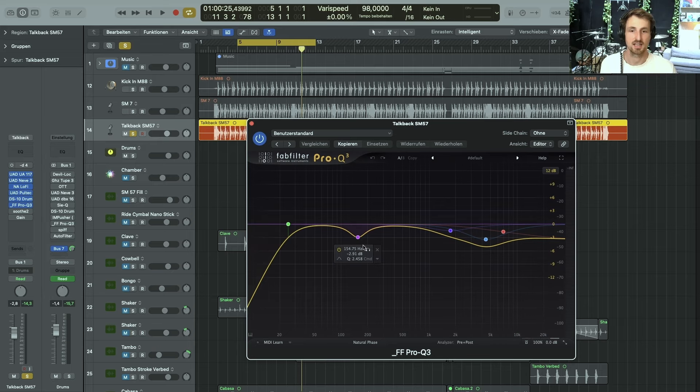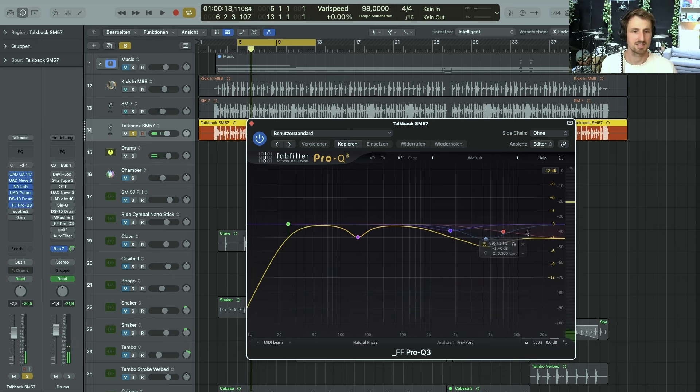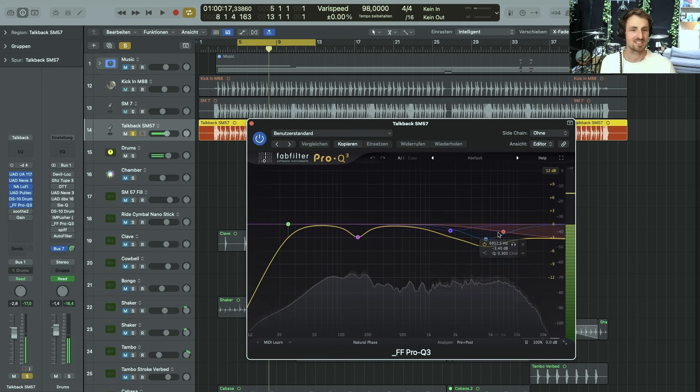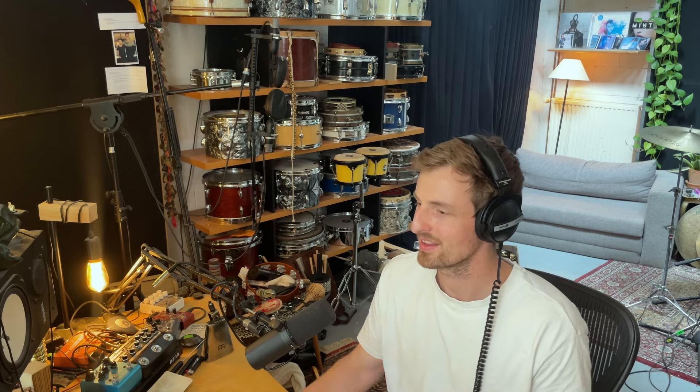The next two steps are further EQ passes — getting rid of snare nuances and body, and doing some weird high and mid EQing. I dialed in some stuff and removed some things that got too loud when adding processing later on the mix bus. These are instances of me removing stuff that got too loud after adding to the mix bus.